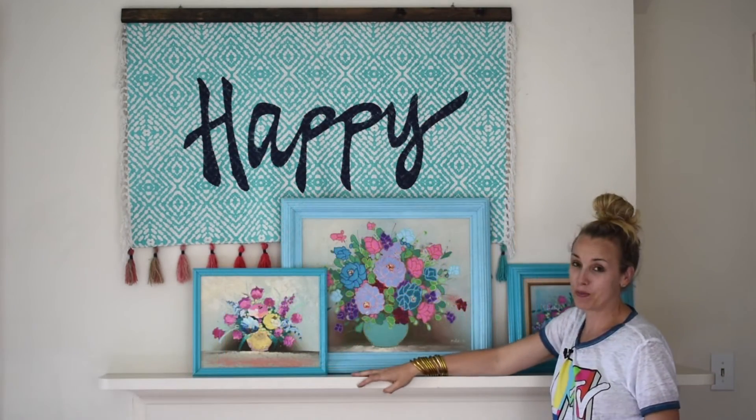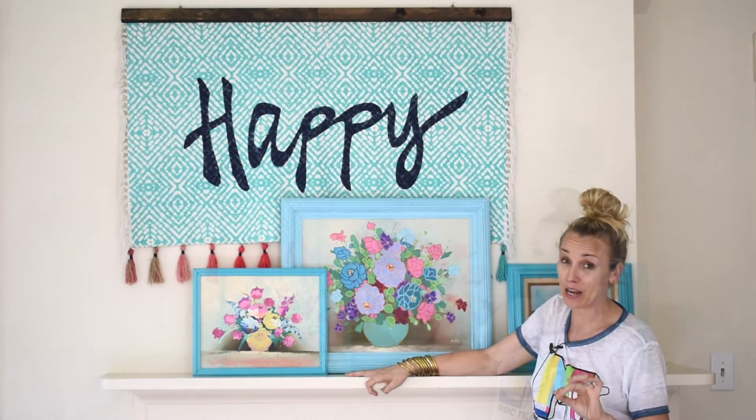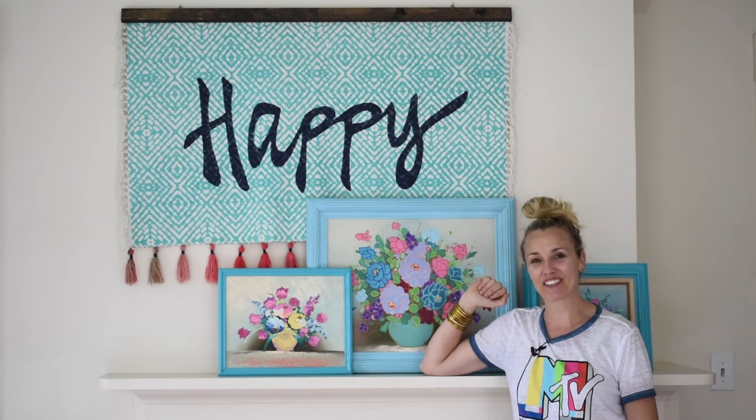Finished! I think these paintings look so much more colorful and up-to-date with that simple DIY, and I love them. Don't forget to subscribe to my YouTube channel. Have a great day everyone!